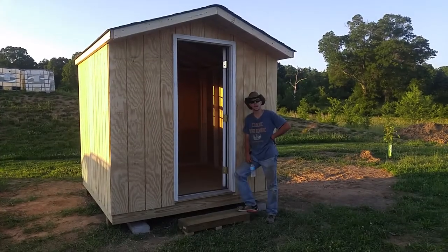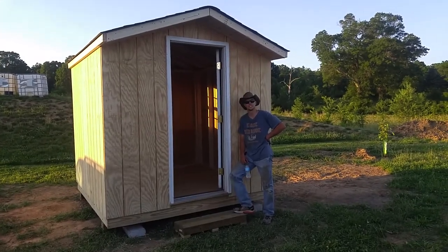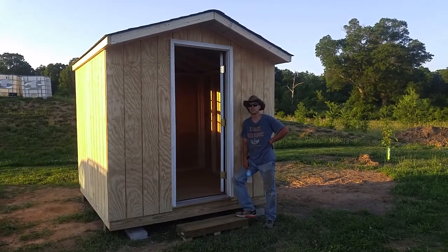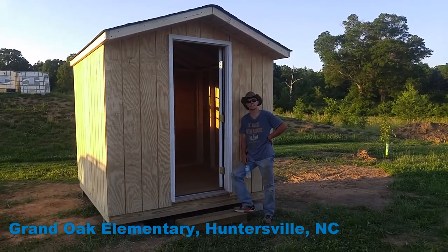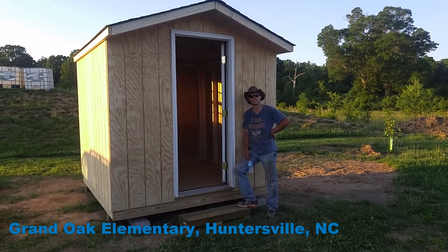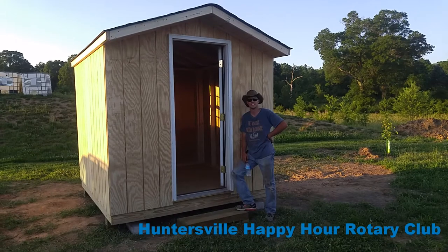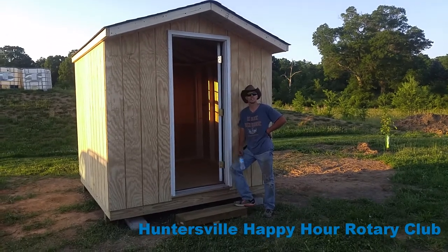Welcome to an evening of At Home with Robbie. Today we are at Grand Oaks Elementary School in Huntersville, North Carolina on behalf of the Huntersville Happy Hour Rotary Club. This shed building is for Miss Debbie's class.